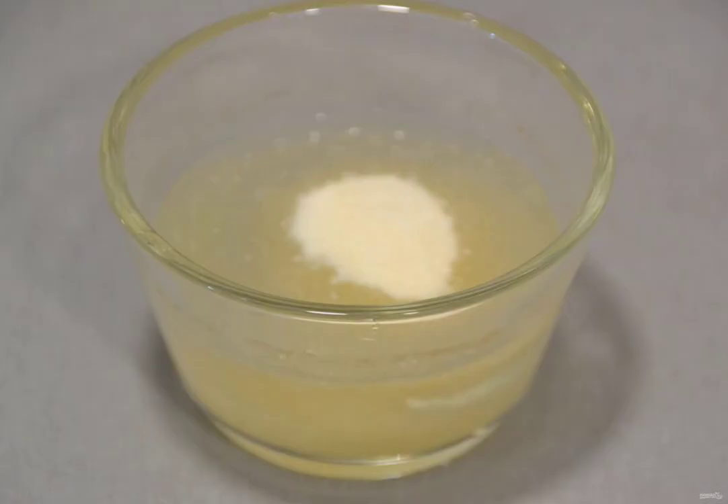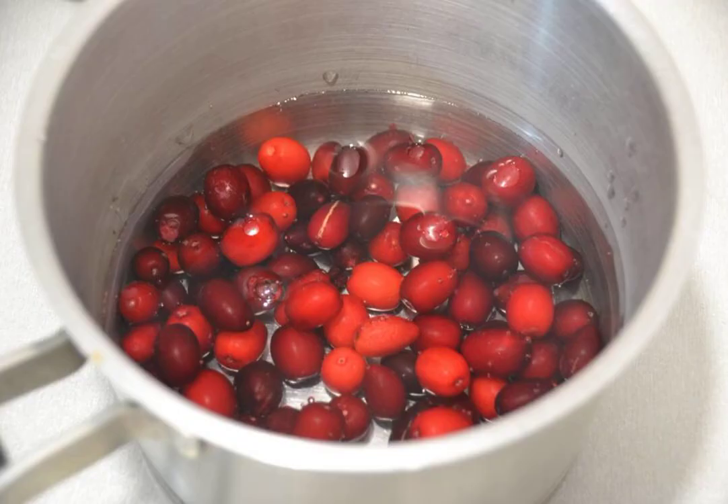Prepare the ingredients. Pour the gelatin into 50 ml of water, leave to swell for 20-30 minutes. Pour 300 ml of water into a saucepan, add the dogwood, bring to a boil, and boil for 2-3 minutes until softened.